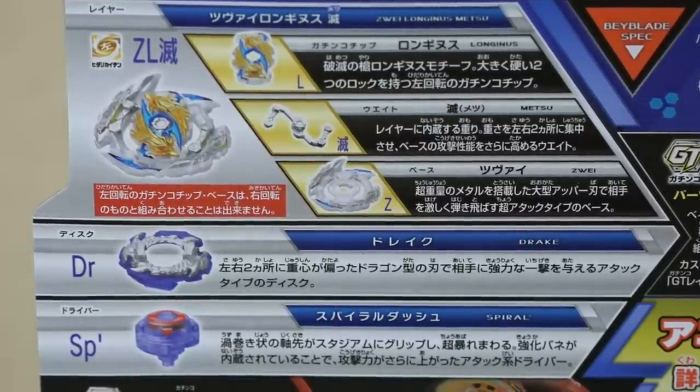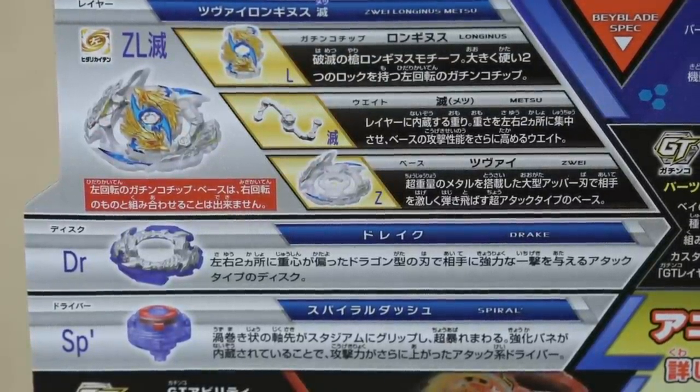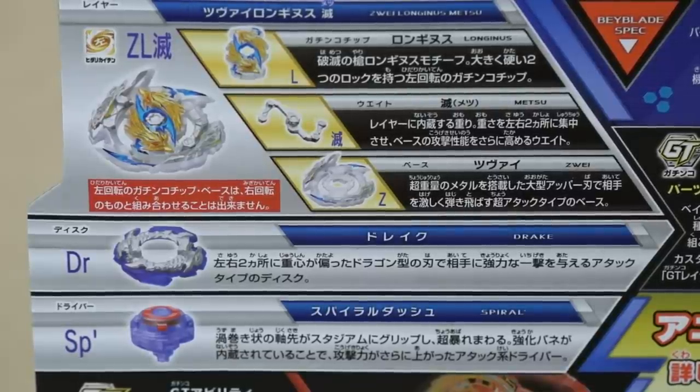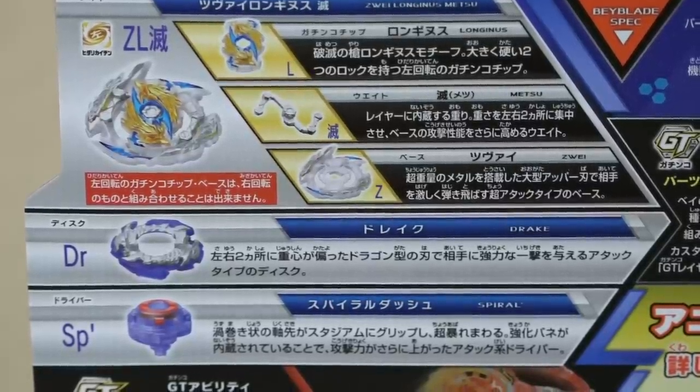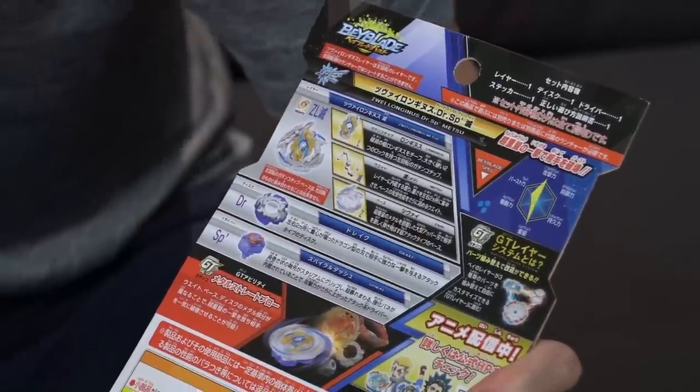This Longness features the Longness Gachi chip. We have the Metsu weight and then the Sui base. In the Katakana, it's actually a TSU with a V — AI. I'm surprised they spelled it out as Sui.